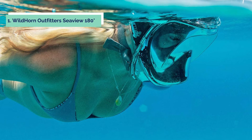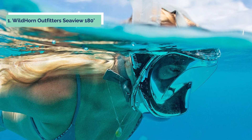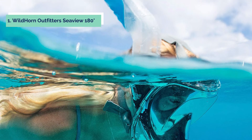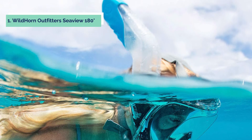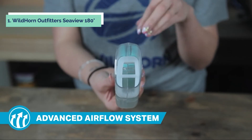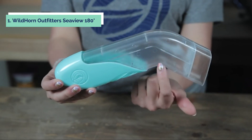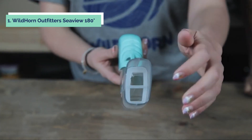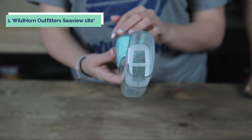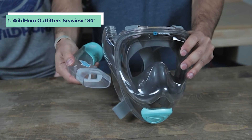And finally, the number 1 on our list is the Wild Horn Outfitters Seaview 180 Degree. The Wild Horn Outfitters Seaview 180 Degree V2 Full Face Snorkel Mask with Flowtech Advance is the perfect choice for those looking for a natural and comfortable breathing experience. With Flowtech, two chambers and four intake valves allow air to circulate in and out freely, ensuring that fresh air is always circulating through the mask. This snorkeling mask was created by a team of experienced product designers and engineers who through meticulous iteration improved the airflow, visibility, fit, camera mount, and safety of the full face.